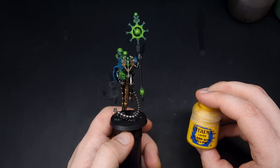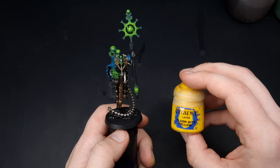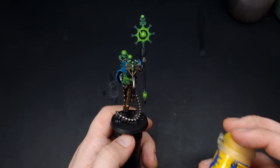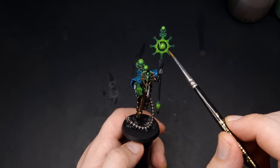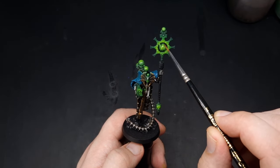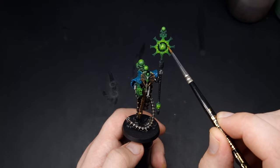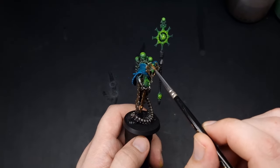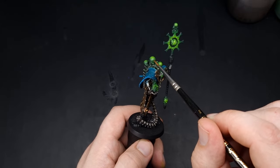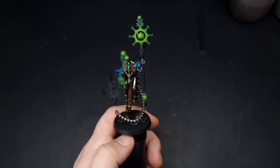After the Moot Green step, our final airbrush highlight is going to be with some Flash Gitz Yellow, and this is going to be focused primarily on the orbs. For this one it's going to be right in the centre, and for the orbs along here it's just going to be a dot at the very centre of each of them.